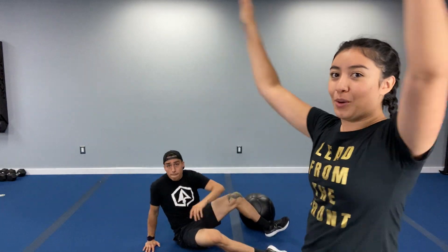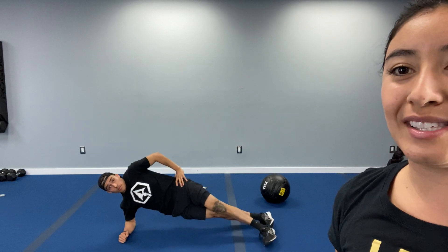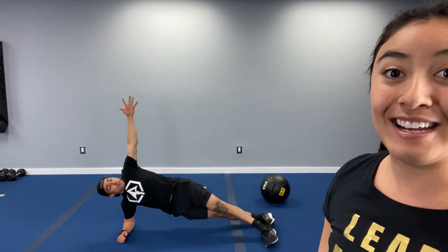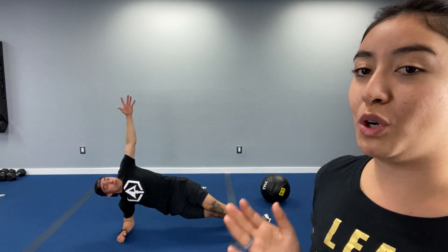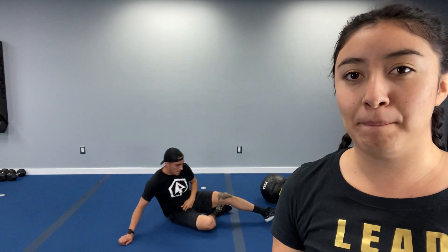We are going into a side plank with a reach through — that is a hot topic. You can stagger your feet or stack your feet on top of each other. With that reach through, there's a small twist in the hips and a small twist in the shoulders as you come back behind you and reach all the way up. There are three rounds so we'll let you know when to switch halfway. If you need to modify that side plank, bend the knee of the bottom leg — the leg that's touching the floor.